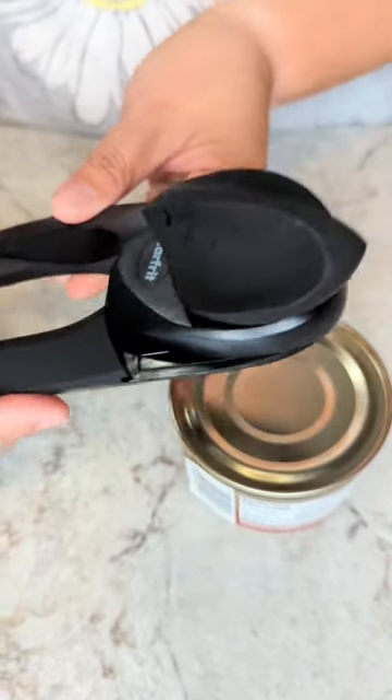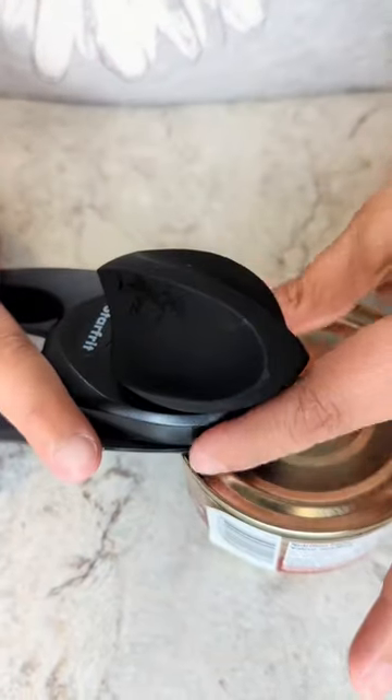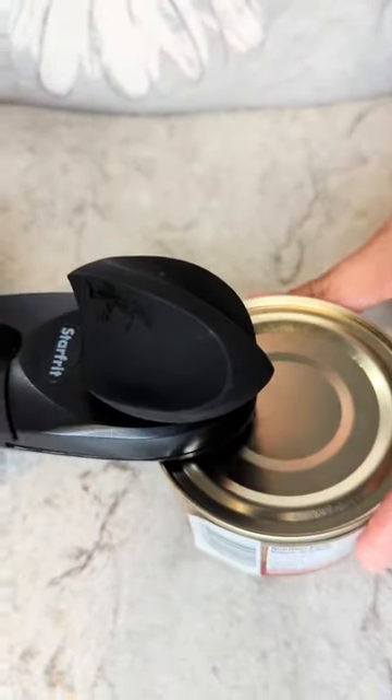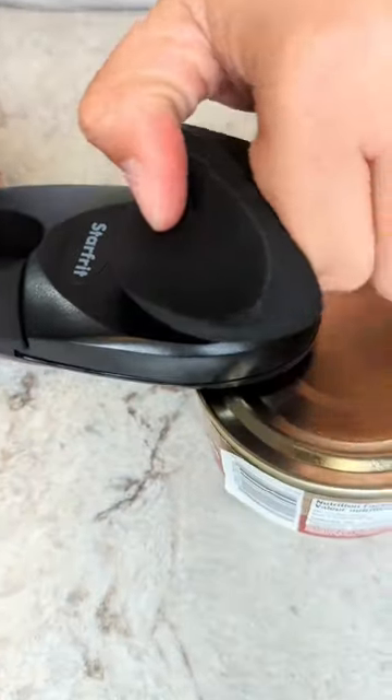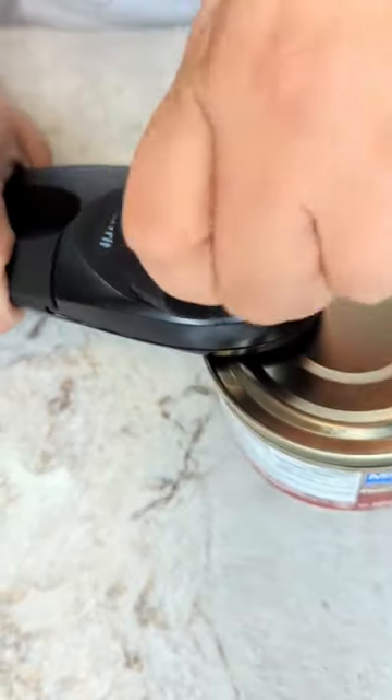You open it, put it on the can, grip and start rotating. Good.